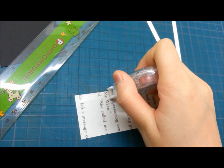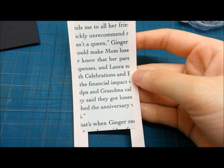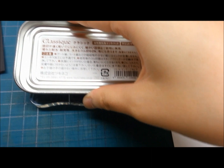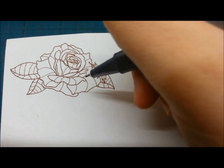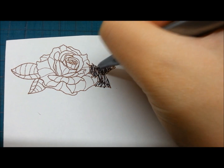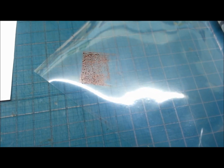Stick them together and trim off the excess. I ink up the rose pattern with brown ink and stamp to the white cardstock. I color the rose with real red and perfect rose.